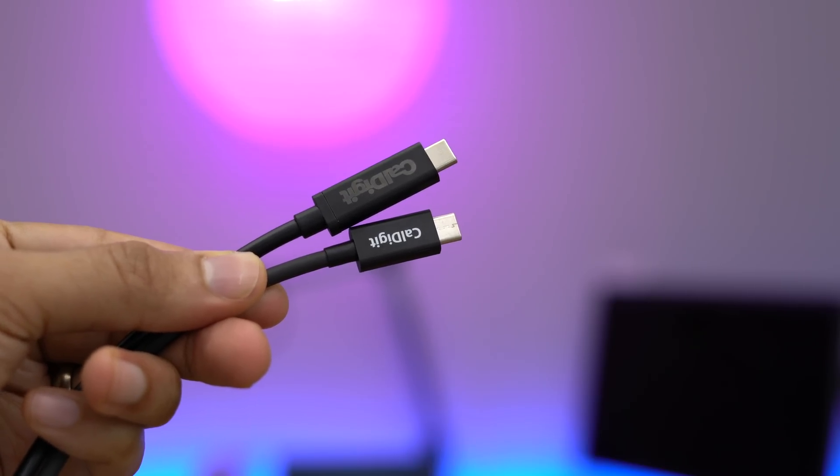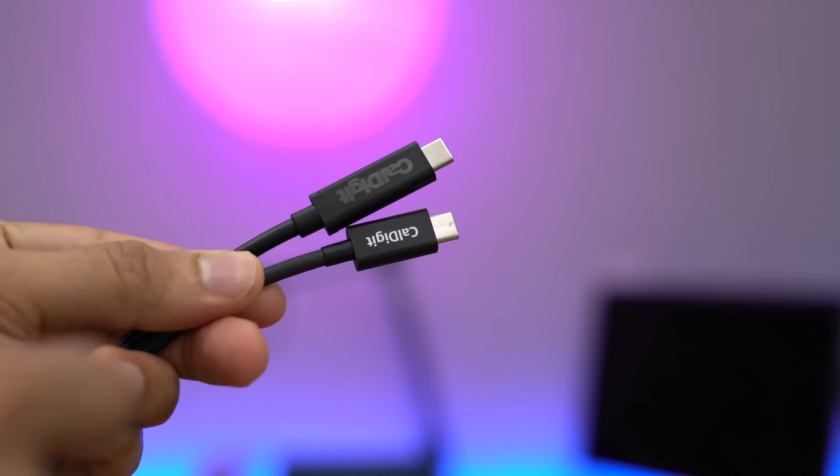CalDigit's Thunderbolt 3 cable works very well. You can find it for about $50 for the 1-meter cable, and a little bit higher for the 2-meter cable. Let me know what you think in the comments. This is Jeff with 9to5Mac.